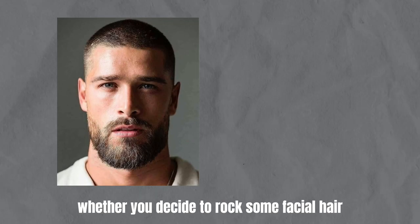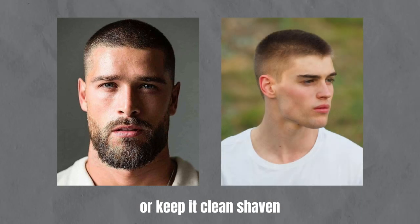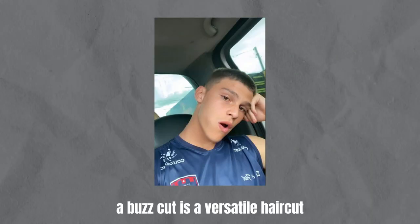Whether you decide to rock some facial hair or keep it clean-shaven, a buzz cut is a versatile haircut that can be customized to suit any style or personality. So go ahead and embrace the buzz cut with confidence. You're going to rock it.